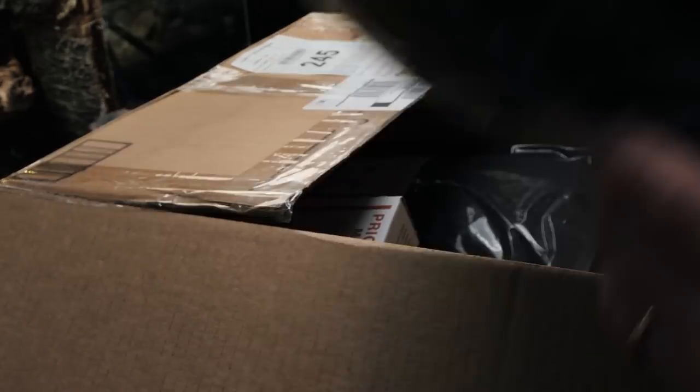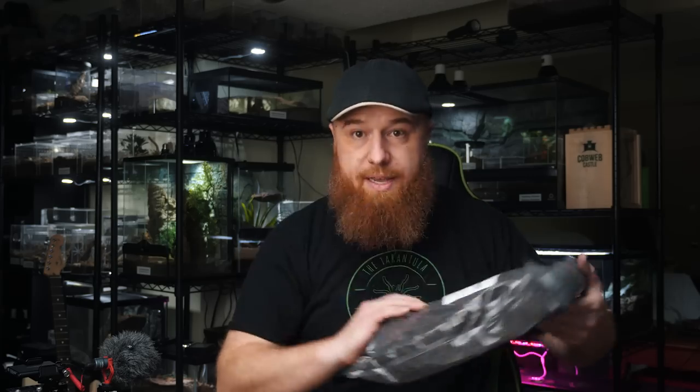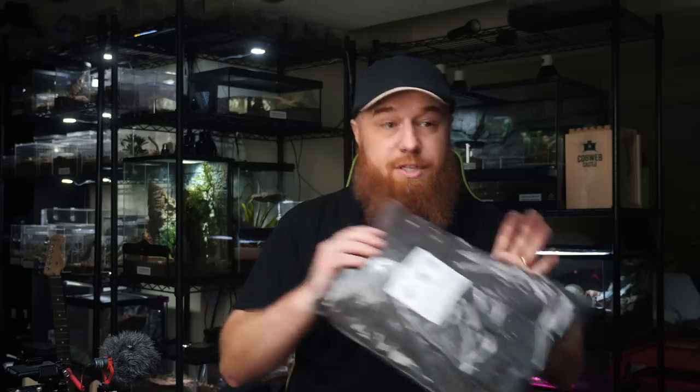Some heavy duty substrate — oops, it's a little open, made a mess. More of the same, even more substrate. The ABG stands for Atlanta Botanical Garden Substrate. It's got peat moss, orchid bark, sphagnum moss, and charcoal. It's pretty standard bioactive substrate.